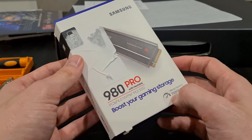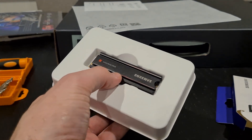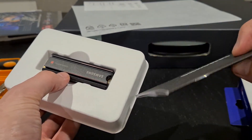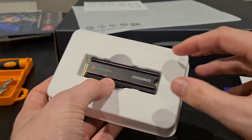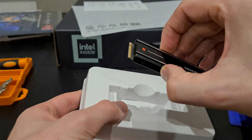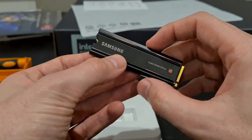Let me show you what it looks like. If I just slide that out here, you can see it comes in a pretty cool case. It's got the instructions inside of it, which are pretty nice. And then this here is where the drive is — you can just pop it out. This is the NVMe drive.